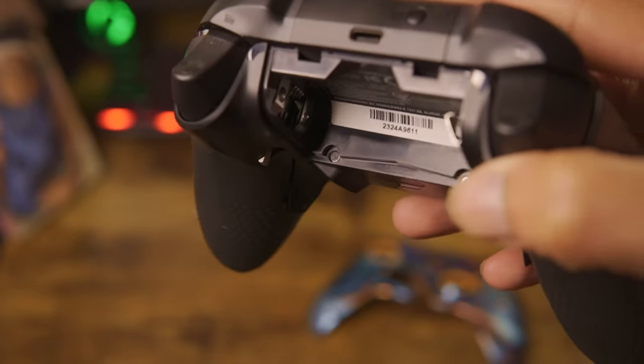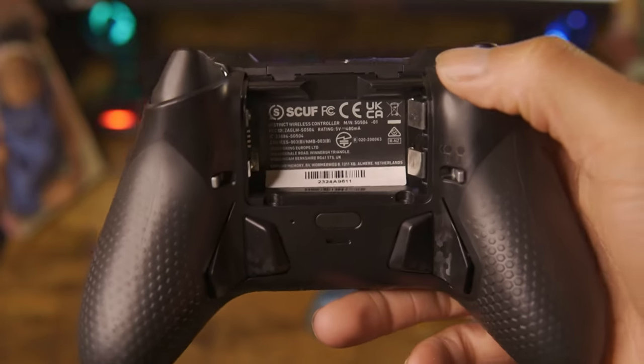The back piece is actually magnetic, so you don't need to apply any force to remove it or put it back on.